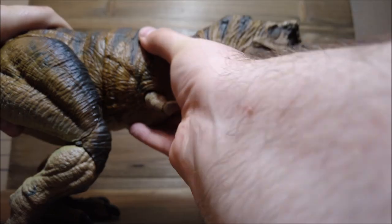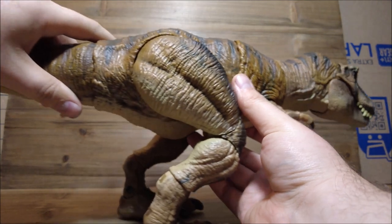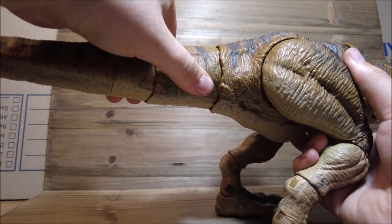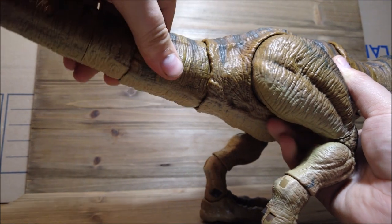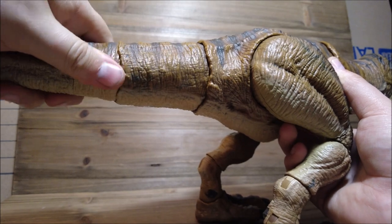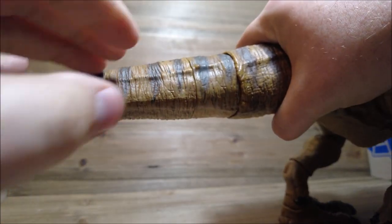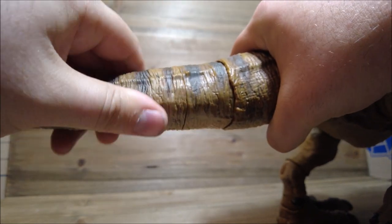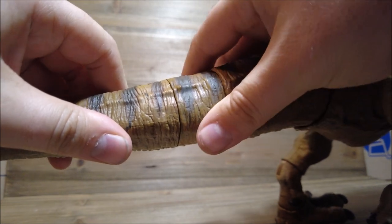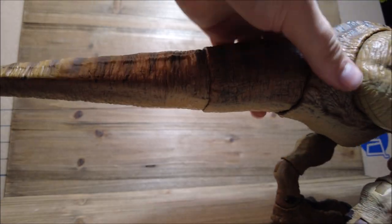The articulation in this section is really squeaky. Moving down to the tail, we have articulation that moves around just like all the other items in the Hammond Collection line. There is also some movement further along the tail, though I wouldn't strictly call it full articulation — it does move around a little bit. I'm a little scared to force it since I don't know if it's supposed to move or not, and I don't want it to pop off.